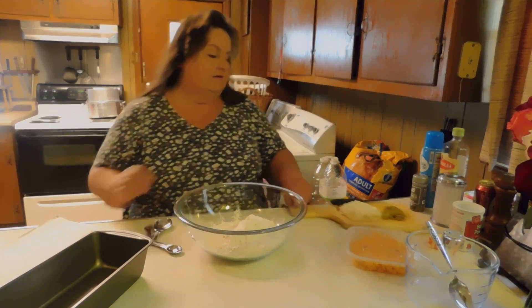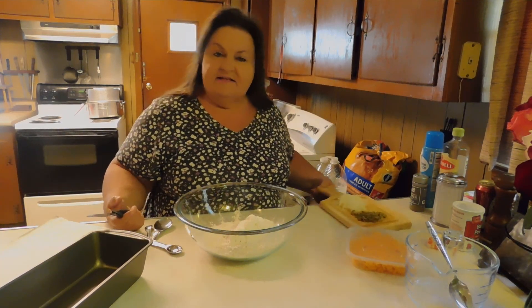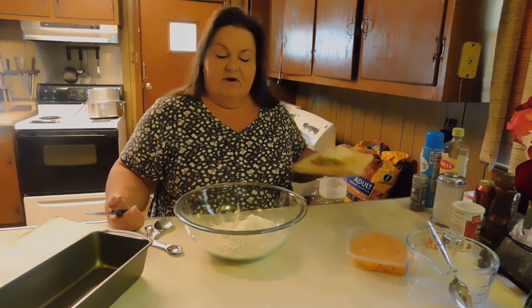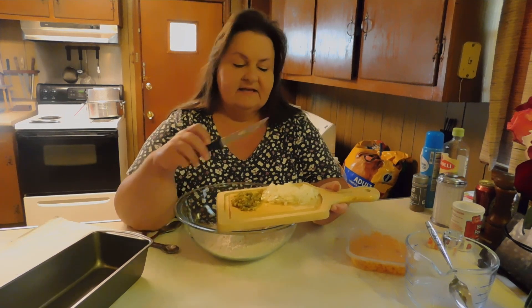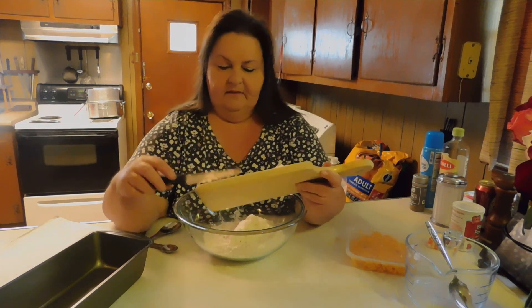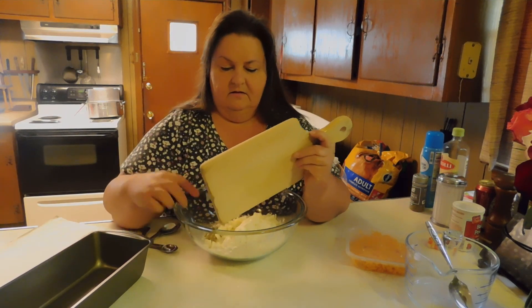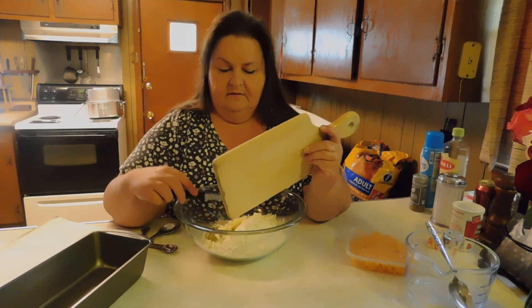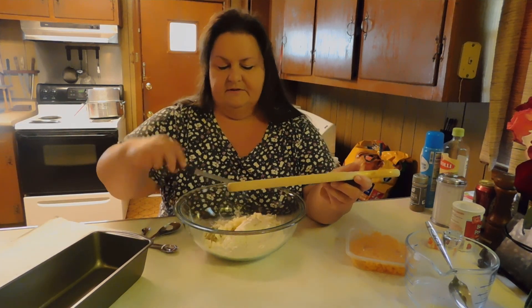We'll go ahead and add in all our other ingredients. If you can't have hot and spicy foods, you can leave the jalapeños out. I put in a couple tablespoons of chopped jalapeño slices. You can add in whatever you want, by the way. I also add in half of a small yellow onion that I chopped up. I'm trying to get it all off this cutting board here.